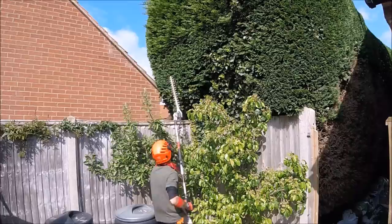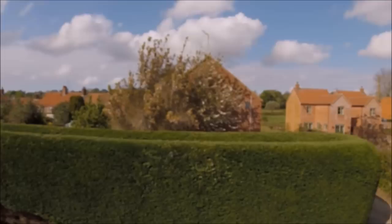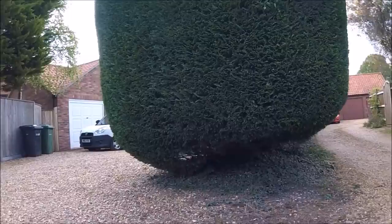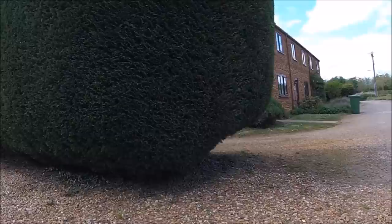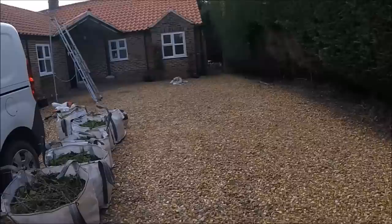It's always very satisfying once you've done — you stand back and look and you know you've seen what you've achieved, and it's always a good feeling. There it's all done: top, both sides, and no mess on the gravel, which was the important bit. In total there were six mini bulk bags of waste. So it was a case of get loaded up and get gone — thank you for watching and hope you enjoyed it.